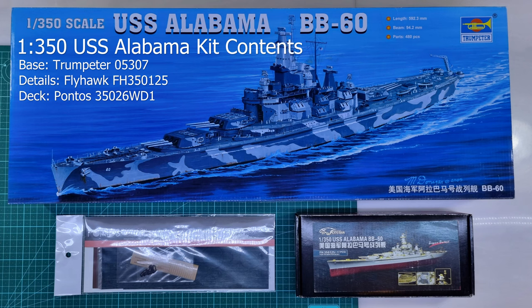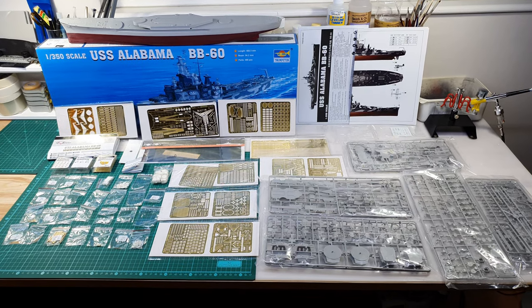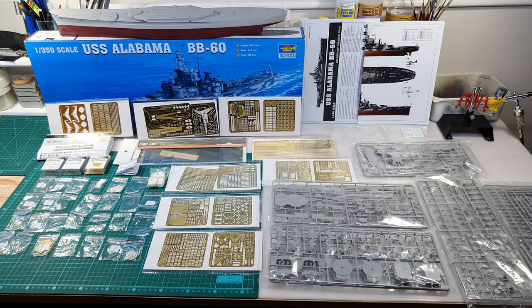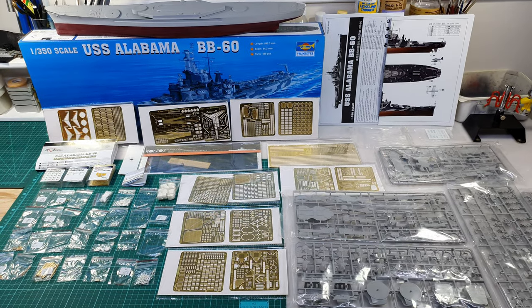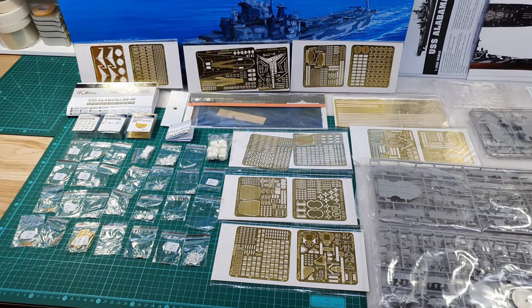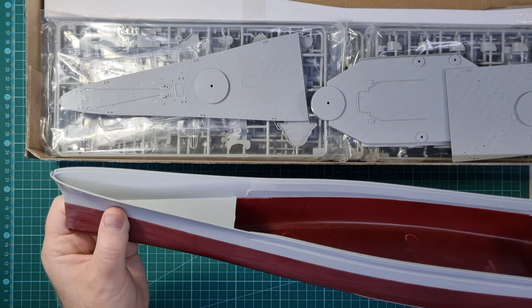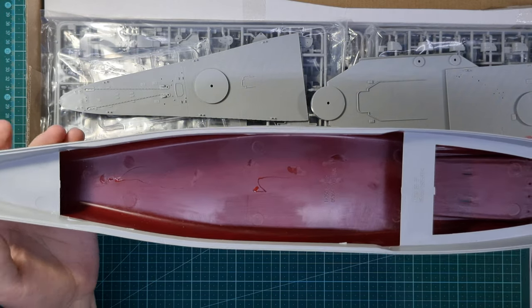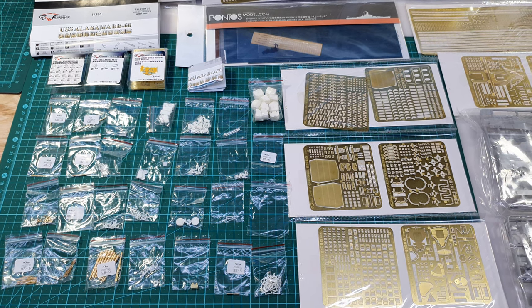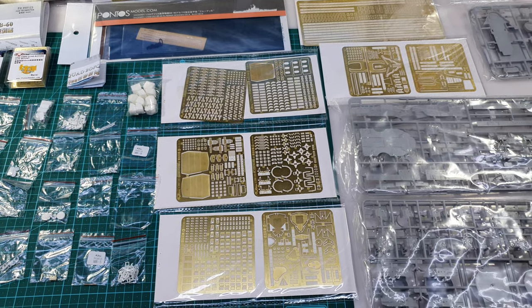So far on my channel I've featured several completed ships, and you've seen the Roma at least part way through its construction. I thought it'd be quite nice to show you what one of these kits looks like at the very beginning — well, mostly at the very beginning. I have a tendency to immediately construct the hull as soon as these ships arrive, so other than that, this kit is unstarted. What I'll show you in this video is the base kit, which is a Trumpeter kit.